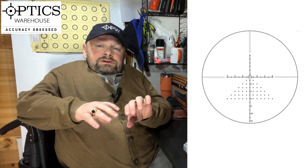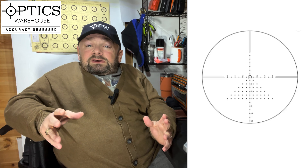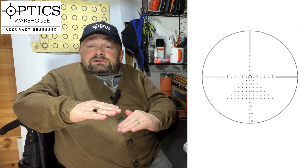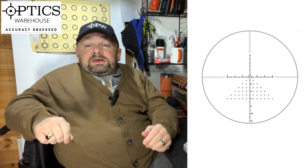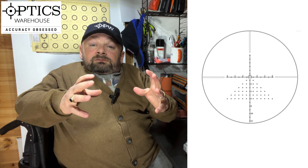What does first focal plane mean? When you turn the magnification up, your reticle expands with the object you're looking at. With a normal second focal plane scope, the reticle stays the same size, and if you change the magnification you have to change the calculation of your aim points and which increment you use. But on a first focal plane scope, because the reticle expands with the object you're aiming at, you can use the same increments of hold over for that distance without having to recalculate — because the reticle stays in proportion to the object you're shooting.